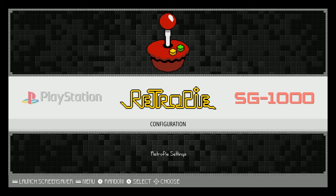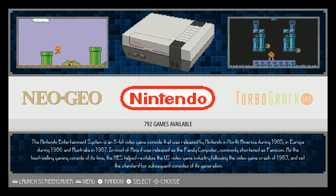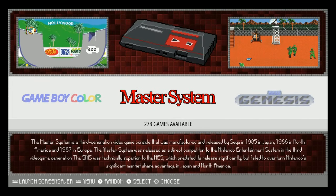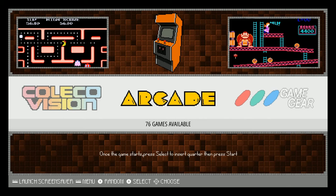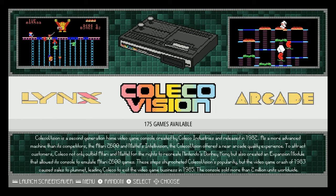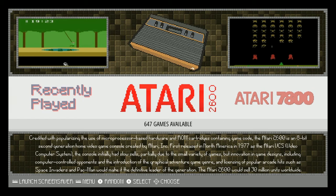PlayStation does run on this little computer. TurboGrafx: 1,695. Nintendo: 792. Neo Geo: 128. Sega Genesis: 687. Sega Master System: 278. Game Boy Color: 535. Game Boy Advance: 141. Game Boy: 565. Game Gear: 248. Arcade: 76 games — which is kind of cool. No video snaps; they're not going to run very well anyway. Coleco: 175. Atari Lynx portable: 76. Atari 7854 — 2600: 647.